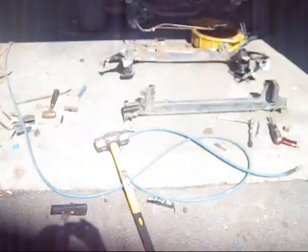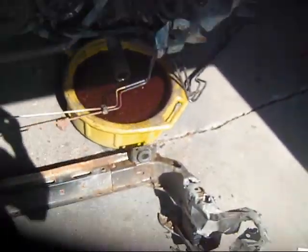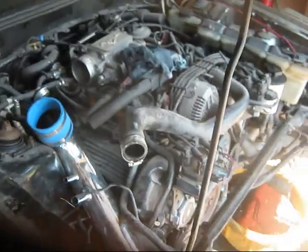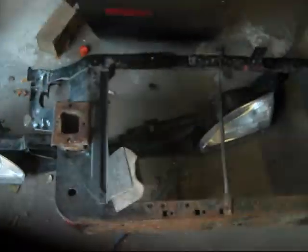Hello guys, we're back here on Wayne's car doing some work. We got the radiator support all cut out of it — yep, she's missing it now, ain't nothing there. We got that one all cut out of her, and we got this new one here all trimmed up to go in. She's fitting in there actually pretty nice. Let's show you what she looks like.